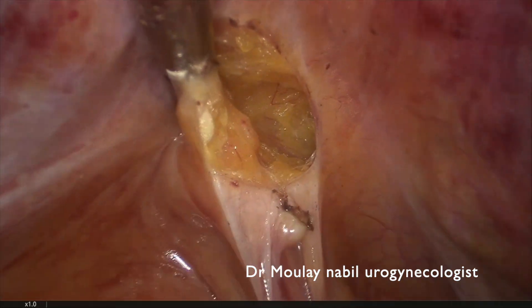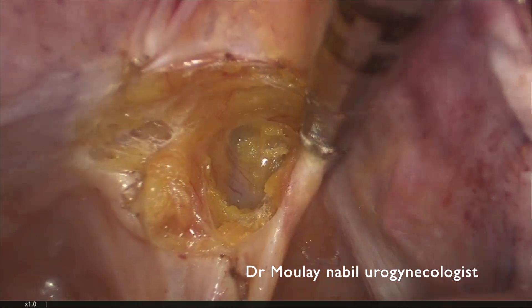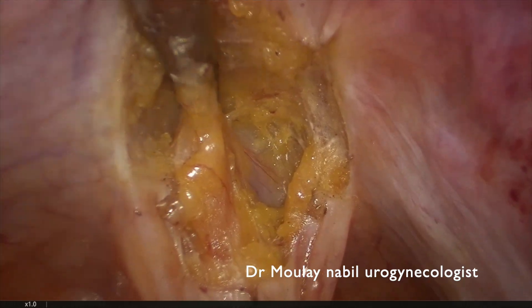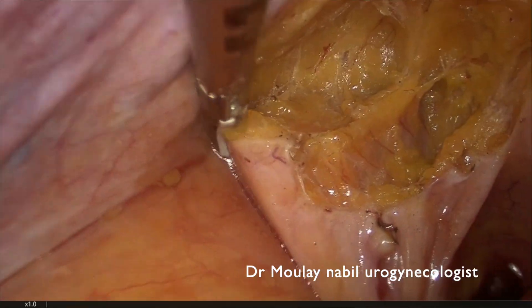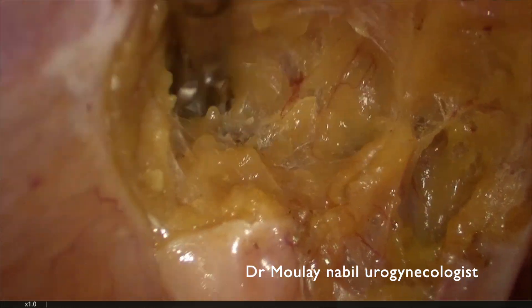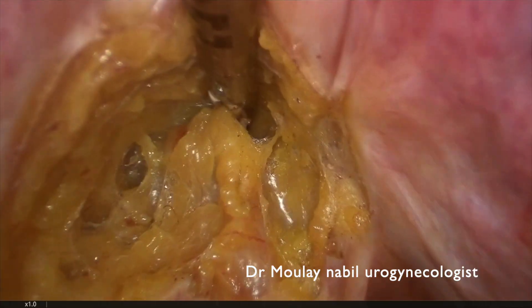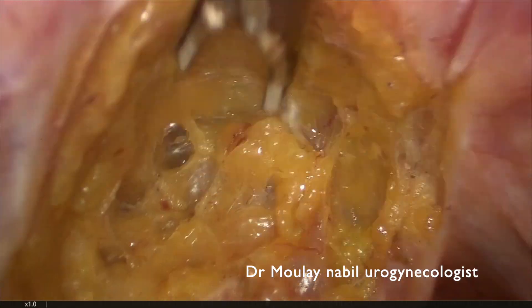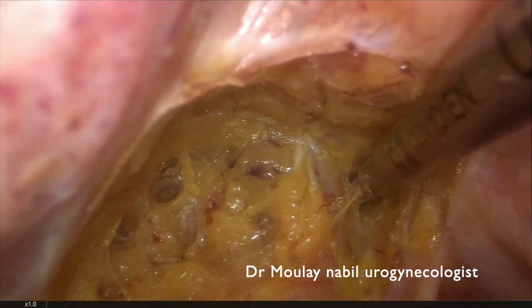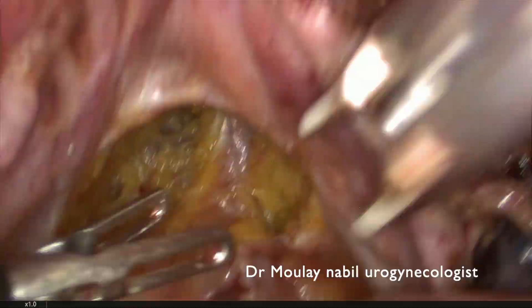We open the posterior compartment. In our technique, we always correct the posterior compartment by placing a mesh in the rectovaginal space, but this dissection is not as deep as for sacrocolpopexy. We cut the fatty tissue until we arrive at the anal canal, but we do not perform deep dissection lateral to the anal canal, and we do not go into both pararectal fossae.